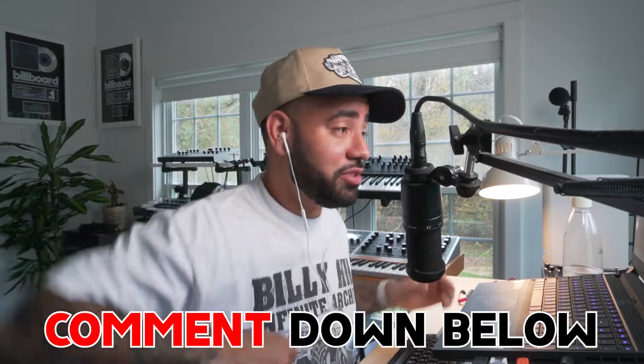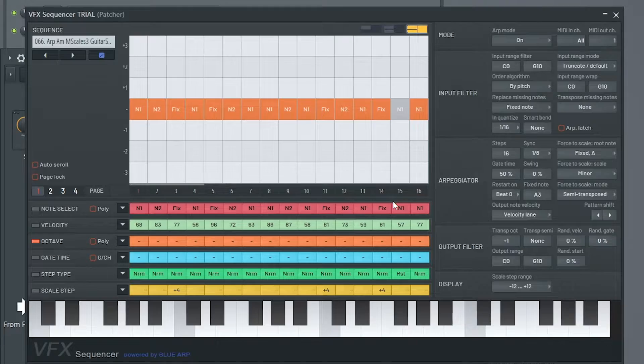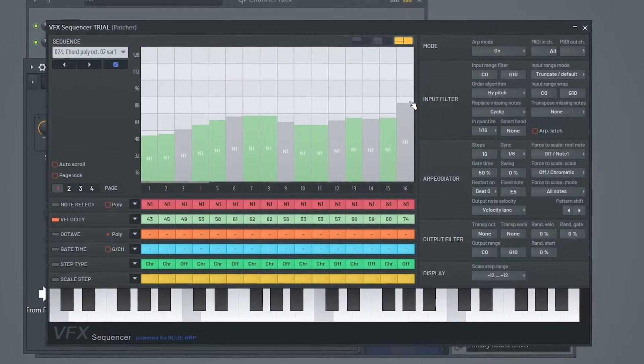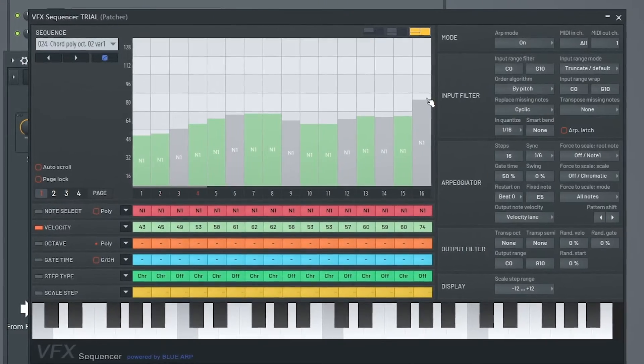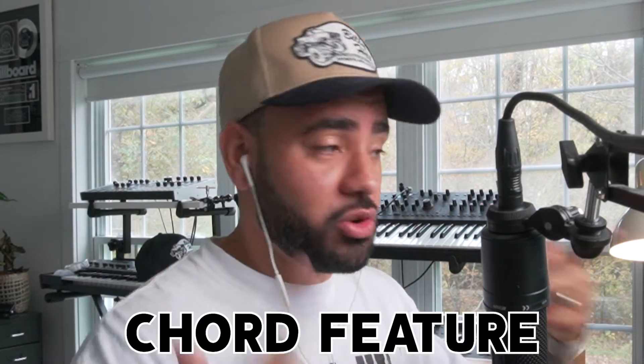I'd love to know what you guys think and what you're going to use this effect on, so let me know in the comment section below. So this is the sequencer arpeggiator that they've included — you actually have to open it in Patcher. What I have going on right now is the sequencer going into Scorch, using the synth keys preset. Right off the rip, not that impressed so far, but maybe that's because I don't know what's going on. There are a lot of presets in here. Let's try out this chord poly. The chord feature is pretty dope. On a scale of 1 to 10, I'm probably going to give this like a 4 or 5. The one thing that is pretty cool is the velocity and the chord feature, but in general I think we have a lot of these plugins like this already available to us.